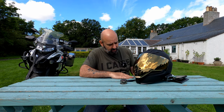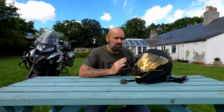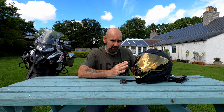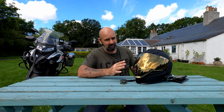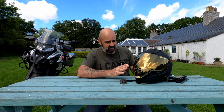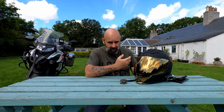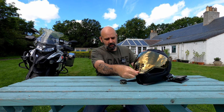I have ridden with this in the rain and it does mist slightly, but not to the extent you can't see out of it. On some visors they just fog up completely — this one mists slightly but you can still see and it's safe to ride. In summer and light rain it's been okay; I'll give an update in winter. The manufacturer says the visor has an anti-fog coating on the inside, which probably explains why it doesn't fog up completely.